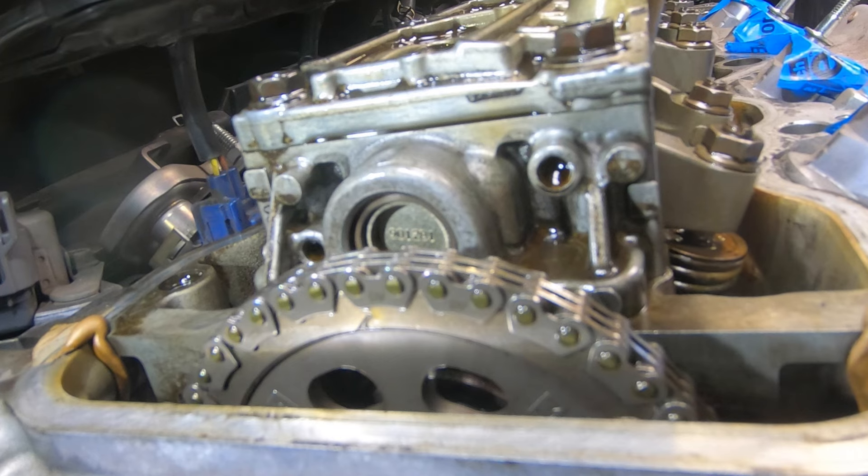Now adjust the intake valves — I won't be showing you this, you're on your own. The clearance is 7 to 9 thousandths for the intake. Once they're adjusted, continue to the next set of valves.